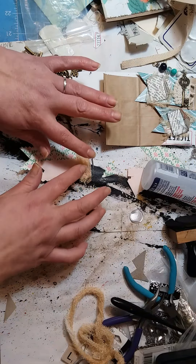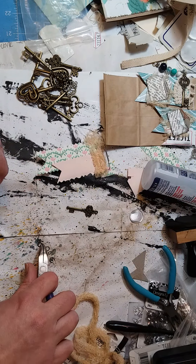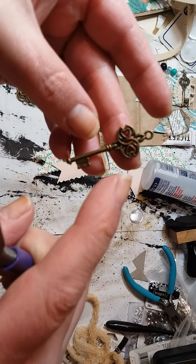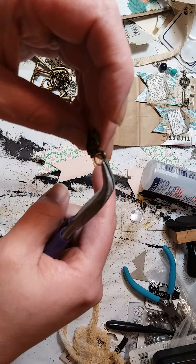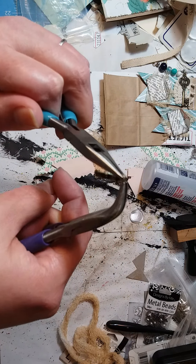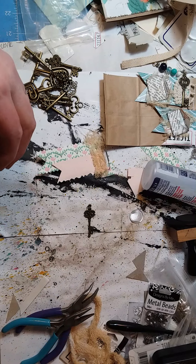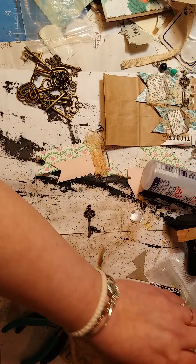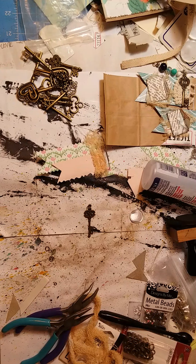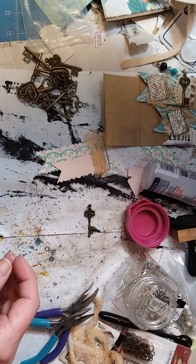I thought we would make the dangles together. I've got some jump rings here already, so I'm just gonna get that ready and put one on there — these keys have a little circle thing on top. I feel a little out of practice since it's been a few days since I've done a video. I need to make a little bead dangle.